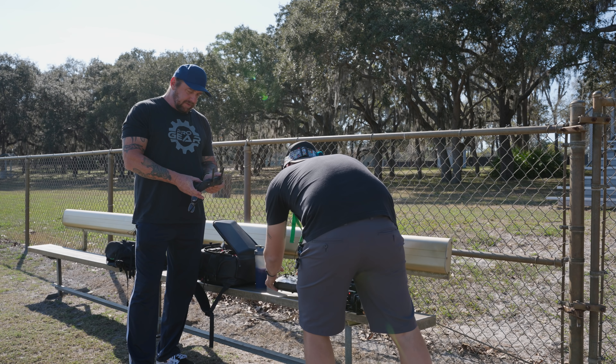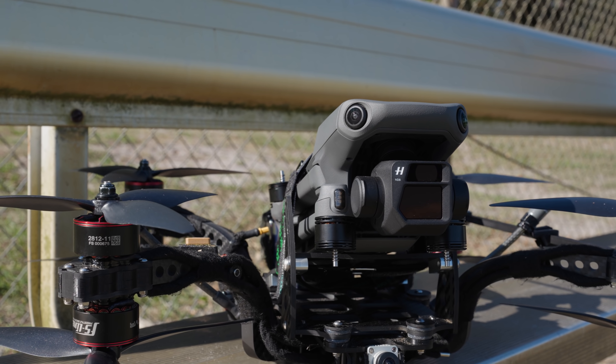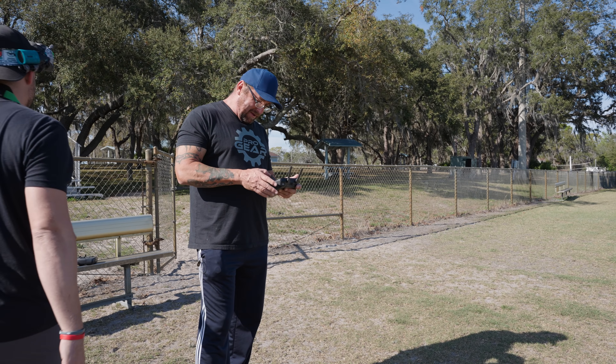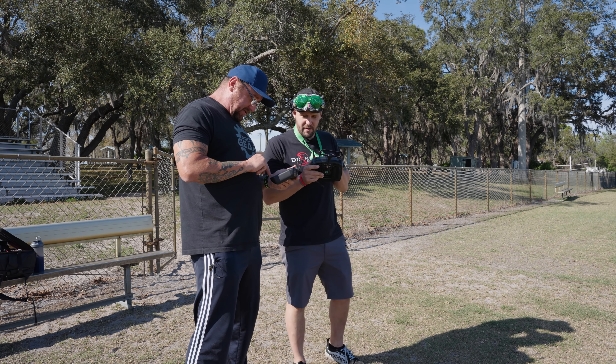I think I got all this down here. Got to make sure that we're in Crossfire. And we don't even have to wait — wow, that's actually the fastest it's ever locked GPS. So you're in FPV mode?